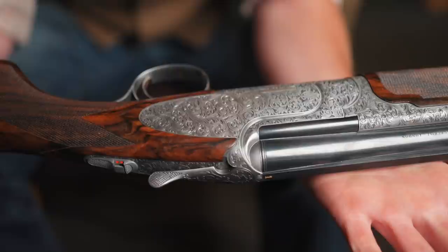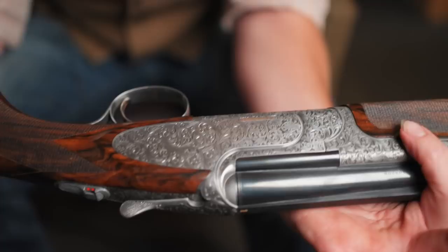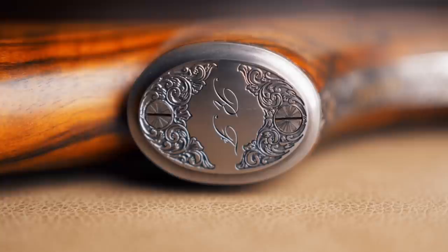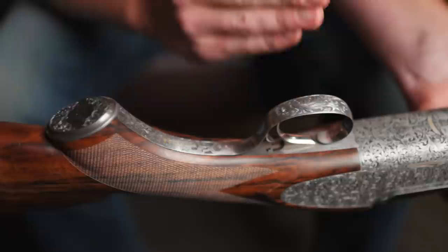You know it's going to be a fairly bulletproof action, and on this action — just wow. It is a beautifully designed bold acanthus scroll work that goes across its entire side plate, around the rounded corners of the bottom, up over the trigger guard, the elongated trigger guard, and down onto the grip cap. It's nice, it's luxurious, it's got a lot of beautiful features that you won't get in other guns.